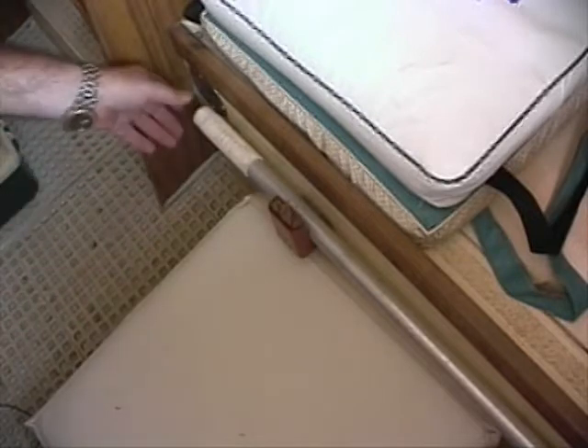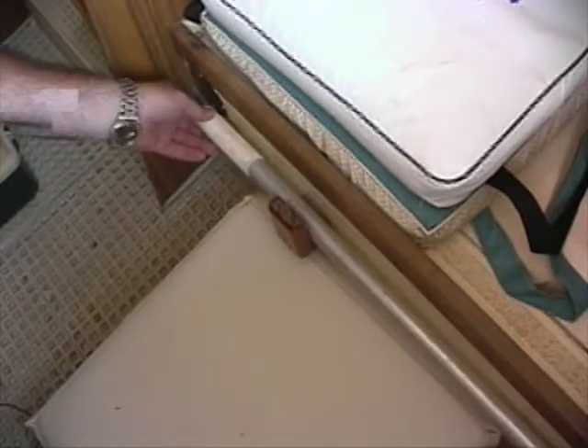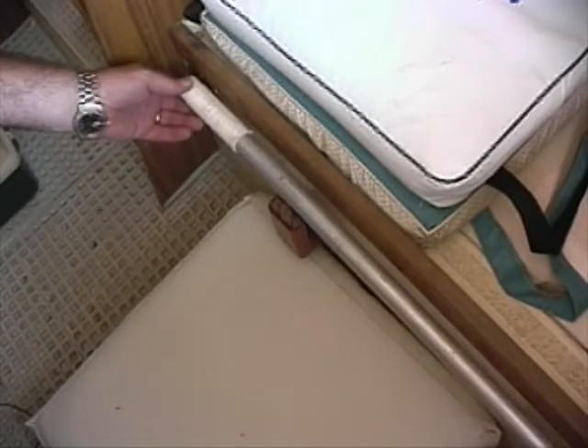Turnabout's boat hook lives here on the interface of the starboard quarter berth. Since Turnabout's main cabin hatch is offset to the starboard, it makes it very easy to reach inside and grab the boat hook from the cockpit.